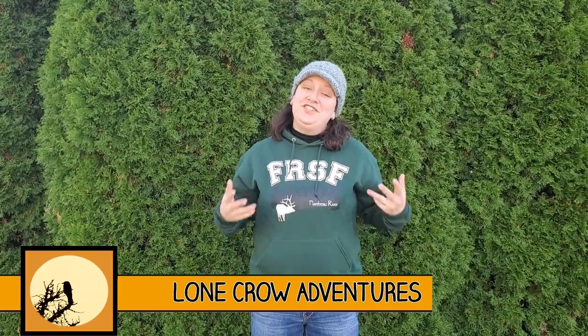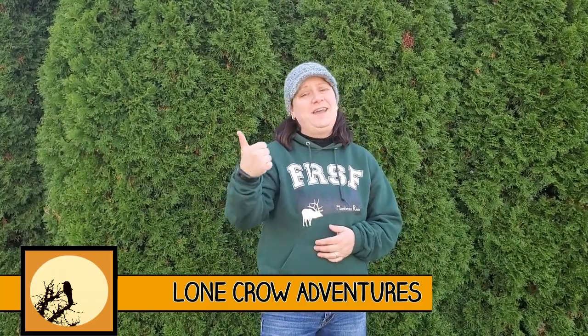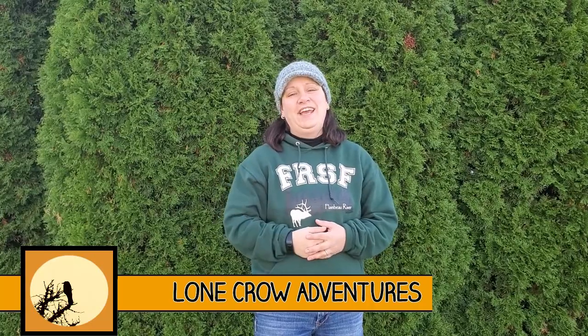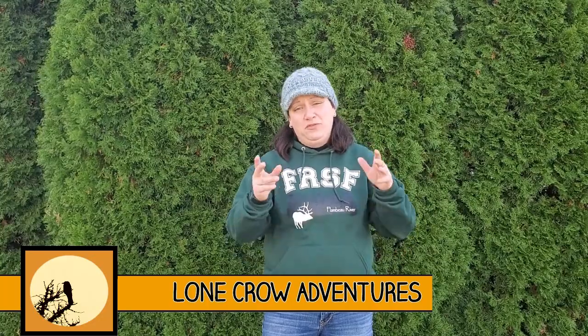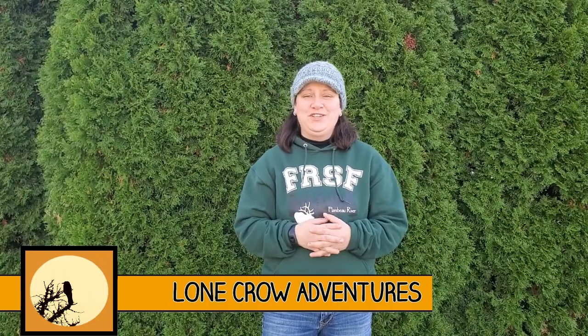Welcome to Lone Crow Adventures, the channel where we talk about all things camping, hiking, and backpacking. If it's your first time here, consider hitting that subscribe button. There is a ton of great content on this channel I know you'll enjoy.